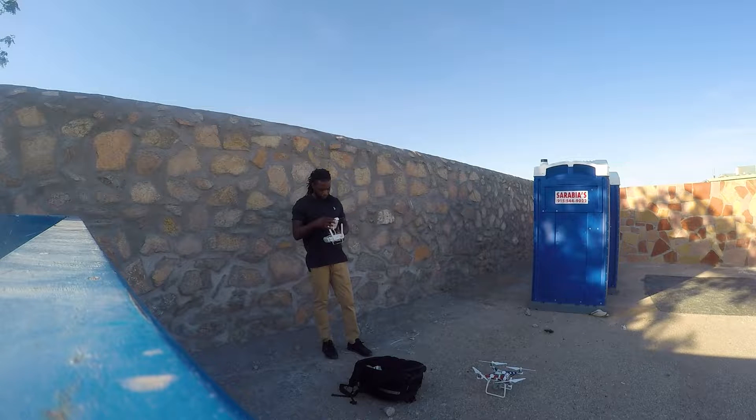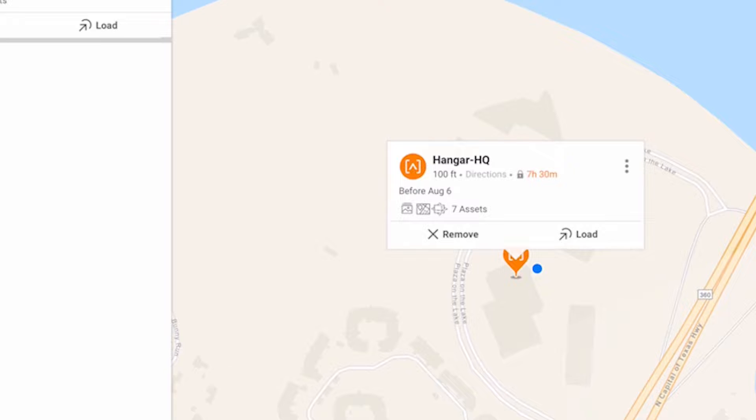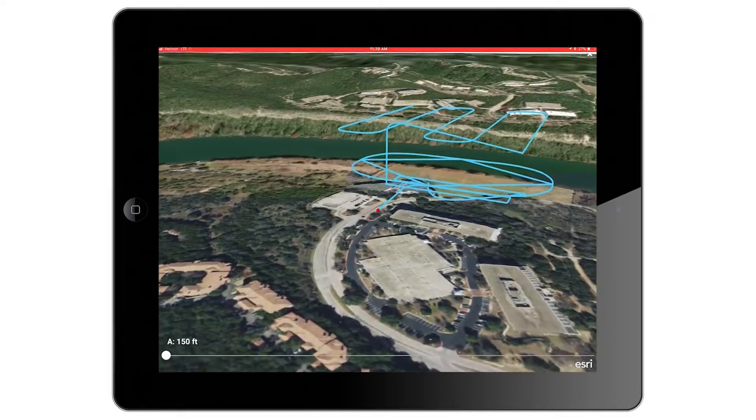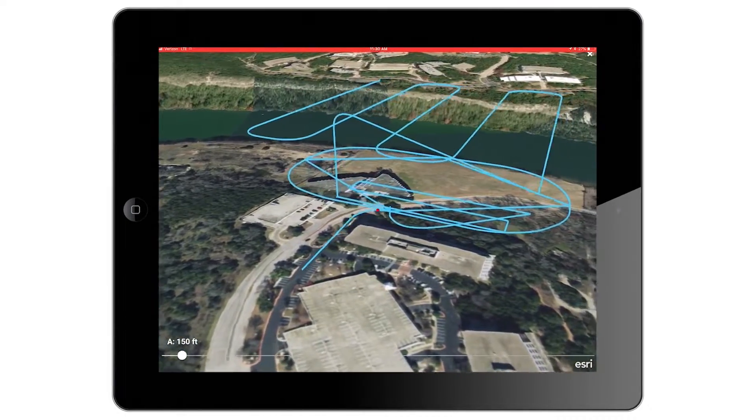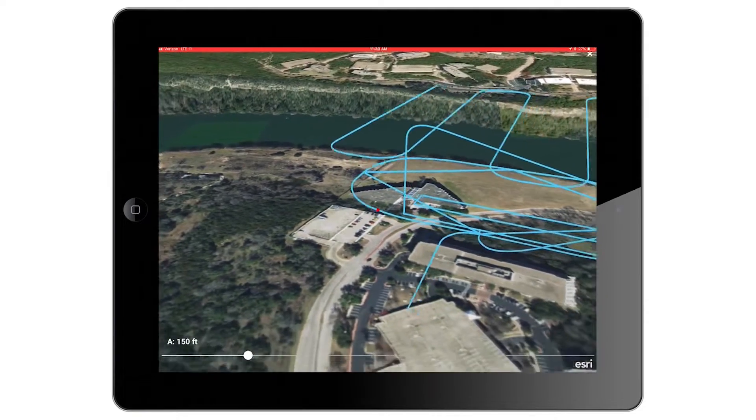I don't have my reflective vest — I left it in my car and my car is at the shop. Moving forward, right here when I click the three dots it allowed me to have a preview — basically a 3D virtual tour of what my waypoint mission consists of and how it will be flown.